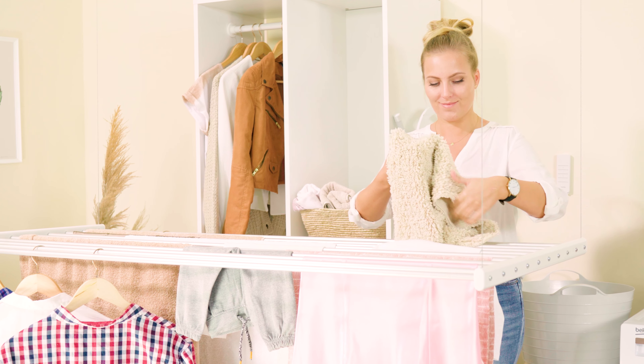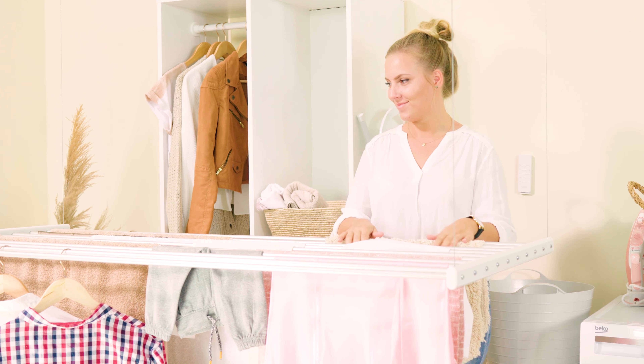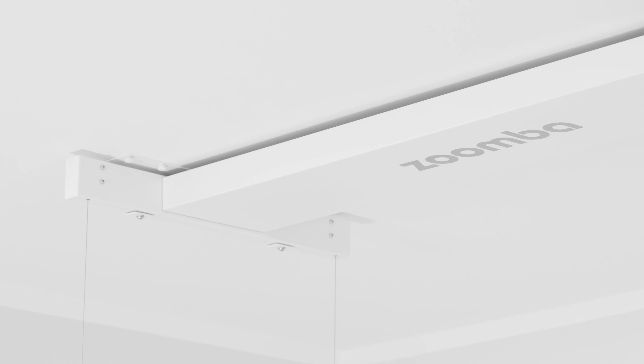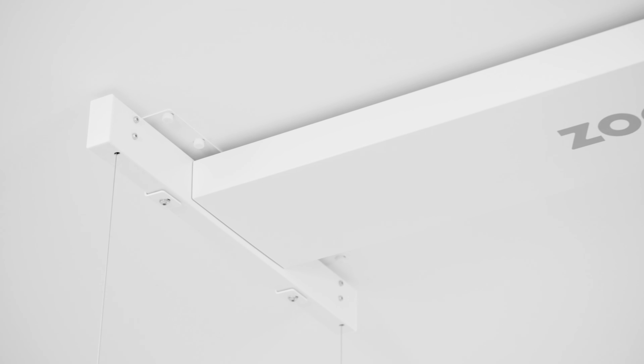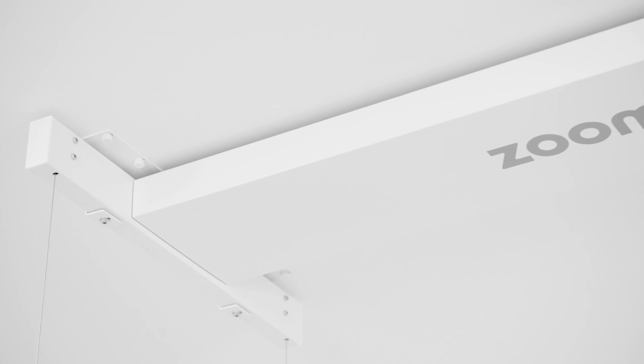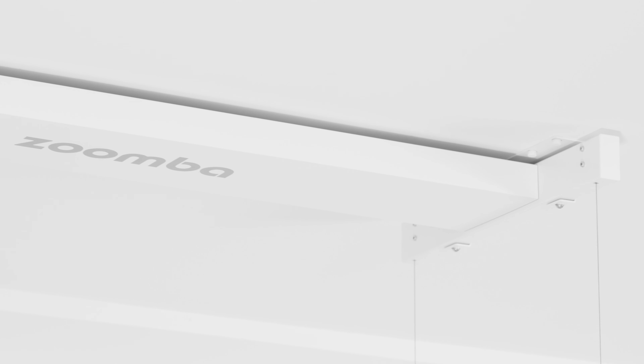You can also hang wet blankets, bathroom rugs, bed sheets, heavy sweaters and anything else your washing machine can wash on it without worry. Zumba features built-in sensors, so it automatically stops moving the bars when it encounters an obstacle. This system has been specifically designed for the safety and comfort of you and your loved ones.